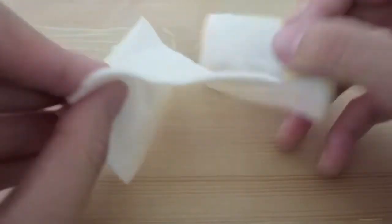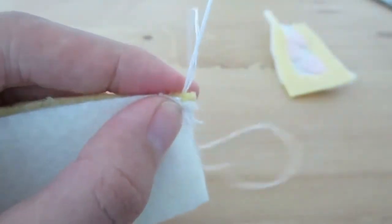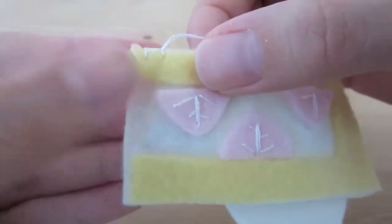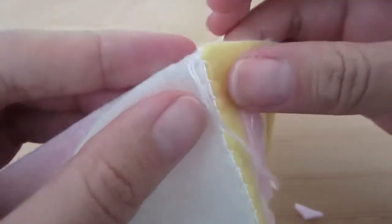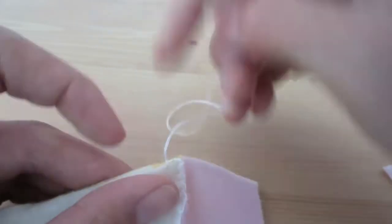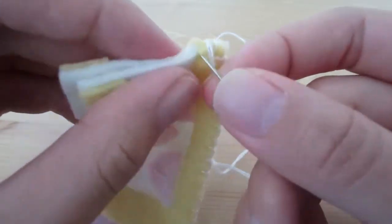Take the top piece and we are going to sew the side, the back, and the other side to it. Use the third side that doesn't have any yellow sticking to it for the back. Sew together the side edges as well. The cake is finally taking shape.